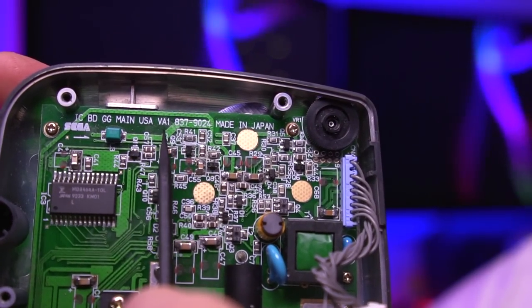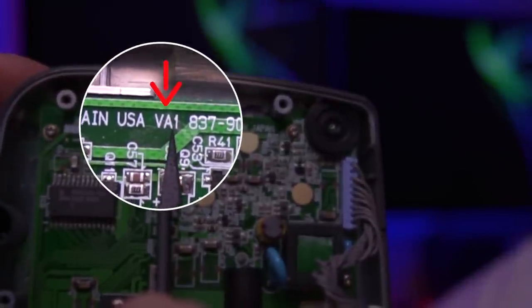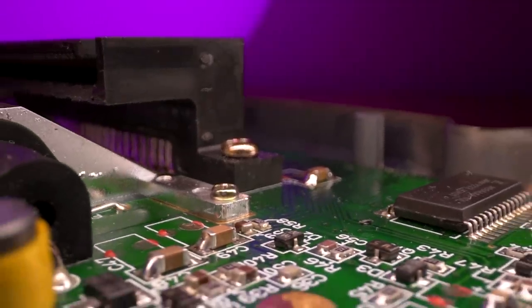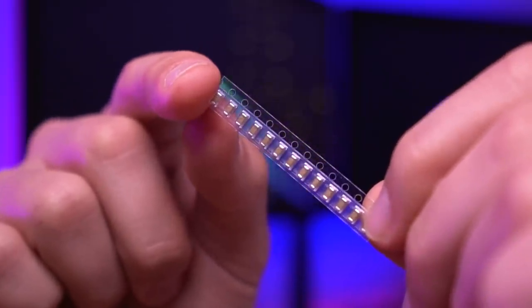Before we get started, this kit is only compatible with Game Gear versions VA0 and VA1. You can typically find which version you have by looking at a specific location on the motherboard. For my particular installation, I'll be working on a VA1 single ASIC motherboard. It is strongly recommended to have replaced all the original capacitors before attempting this mod, as the factory caps are very likely to be faulty. I already replaced this Game Gear's capacitors with Retro 6's Great Ceramic Capacitor Kit — check out my Game Gear recap video linked in the description.